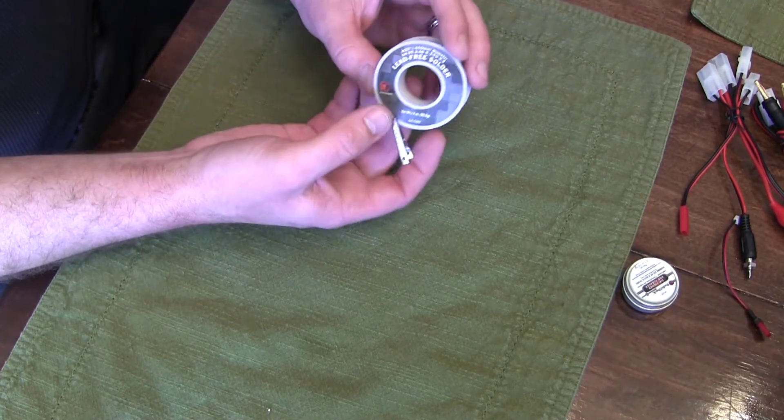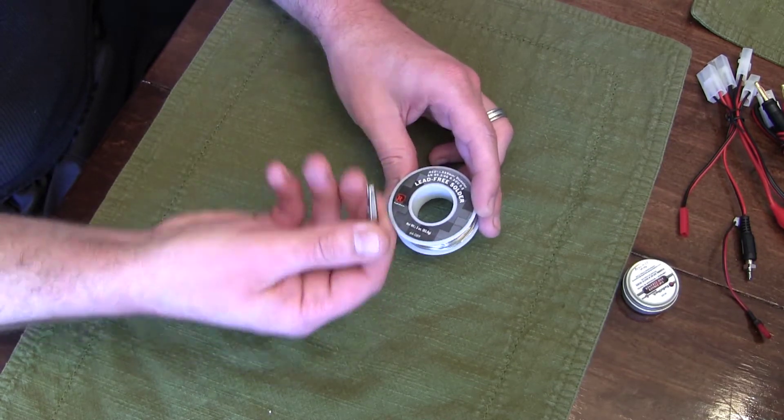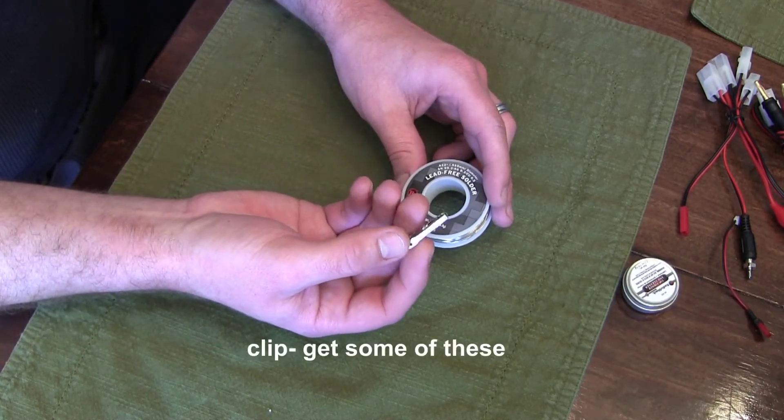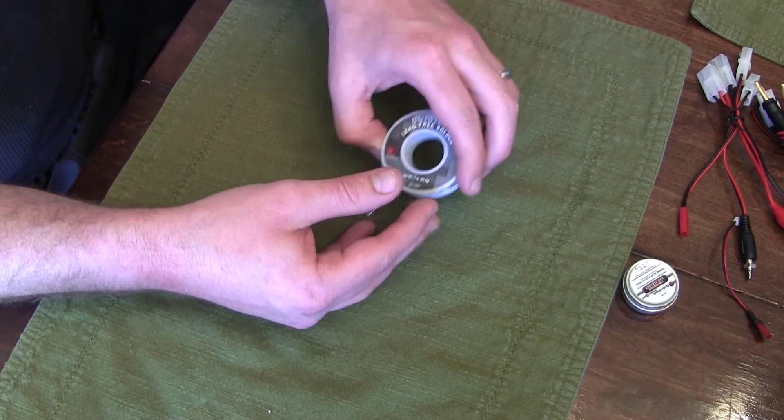Next up is rosin core solder, which is the type of solder you want to use. The thickness can be whatever you feel like using — I like to use a pretty thin wire.